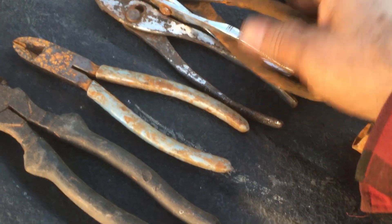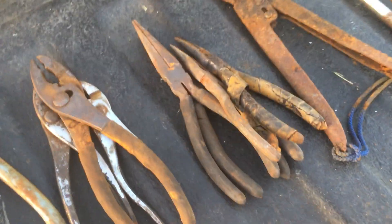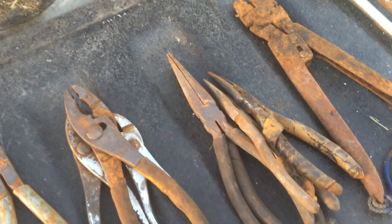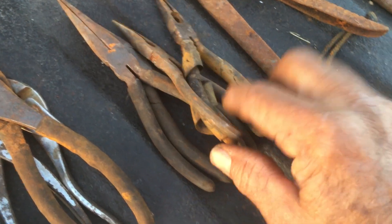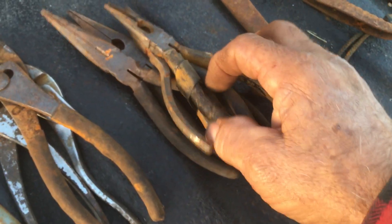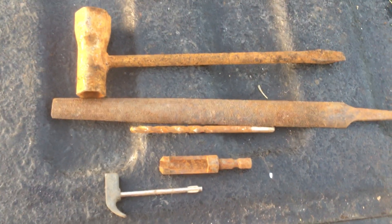Sometimes these common pliers do a pretty good job working with fence, but they're pretty wore out and pretty loose. All these needle-nose pliers — none of them open up, so they'll have to be soaked. This pair of crippers is seized up.